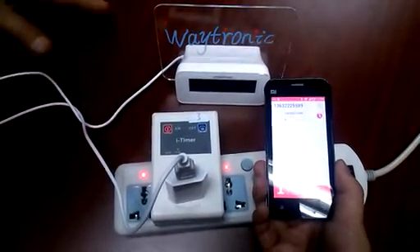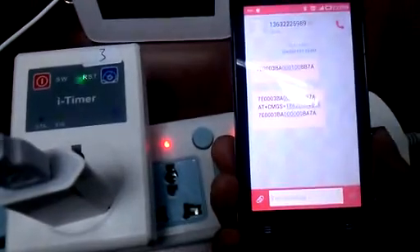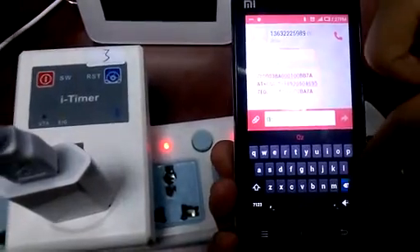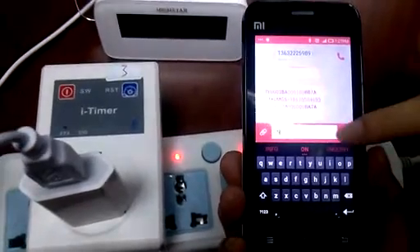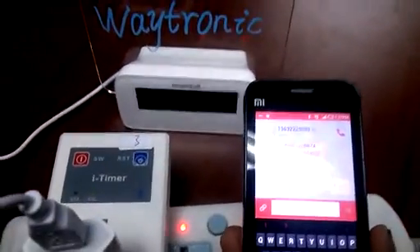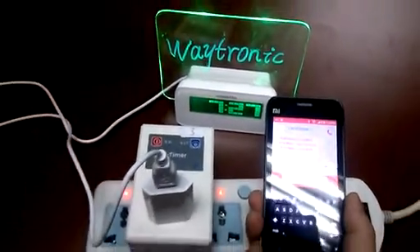I will show you how to control it by SMS. You can send ON or OFF to the phone number inside the device. The letters should be capital. After the operation is successful, there is an SMS returned back to your phone to notify you that it has been done.